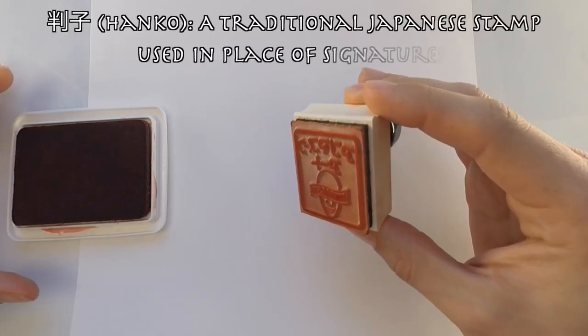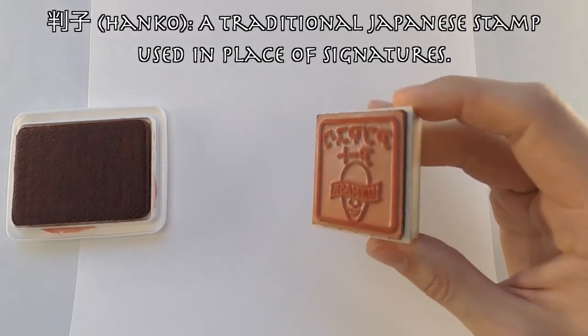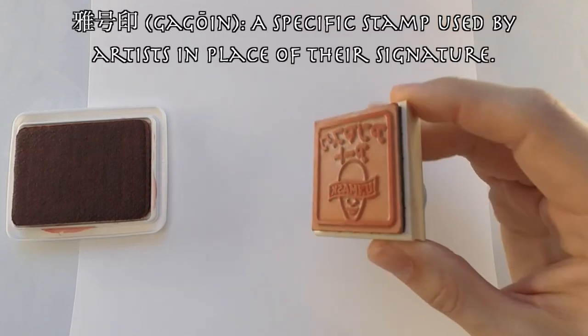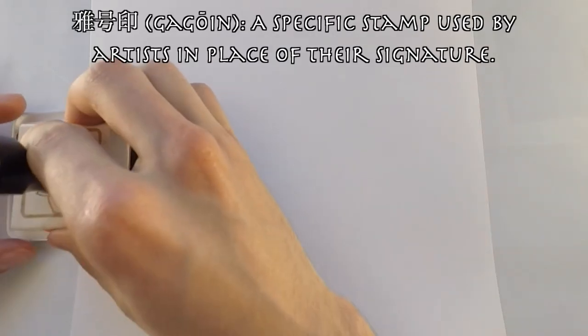But what else I got is... I just got my hanko stamp. A hanko stamp is a traditional Japanese stamp that is used in place of signing your name. And this particular style was referred to as a gagohin, and it's used by artists to decorate and sign their work. And I'm very excited to get them.